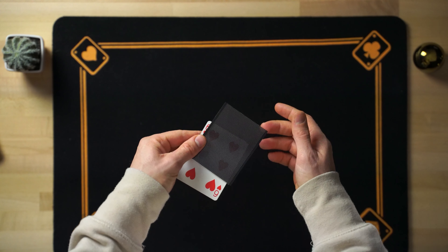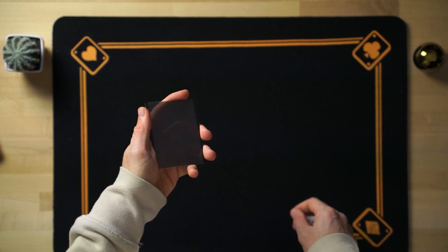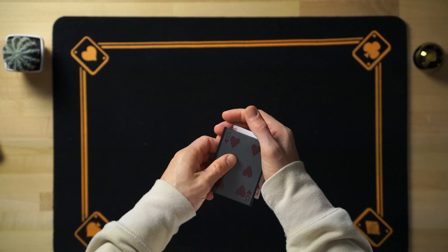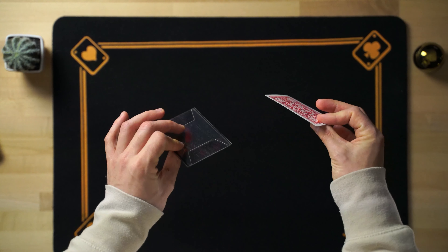An example is the one that we have seen today, in which one card appears and disappears. The mechanism is the same. We simply have to know that if we press on one side, it appears; if we press on the other, it disappears. That is how the WoW works, that we have in Magic Card District. You have the link in the description.